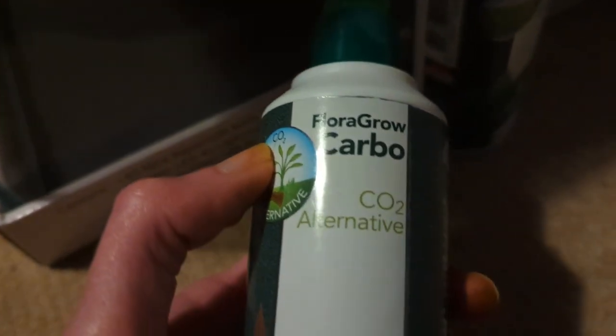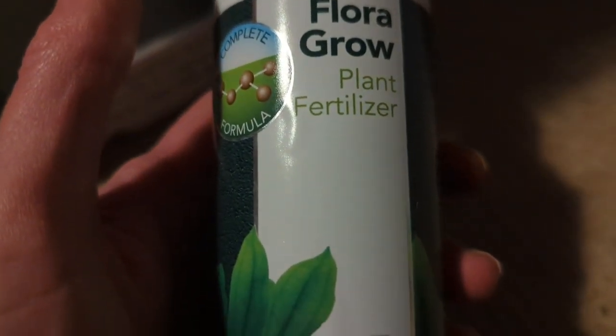You get a black background if you want one, plus two free bottles of fertiliser: the Columbo Flora Grow Carbo CO2 alternative and a free bottle of Columbo Flora Grow plant fertiliser. Underneath, you also get a black mat. And you get the hang-on-the-back filter, which comes with activated carbon in little pouches. I've taken out the activated carbon — I'm going to fill one pouch with biomedia from my Floodle filter and put my own filter sponges in the other, essentially pimping the filter out myself.